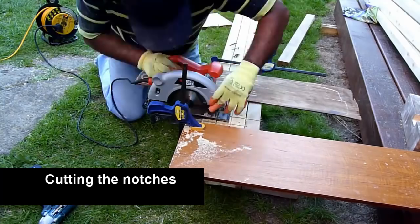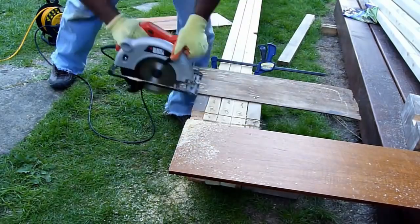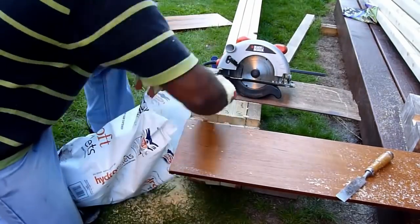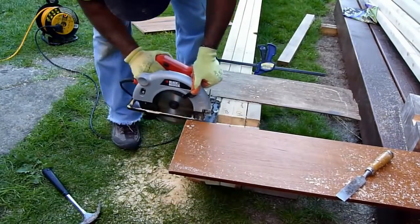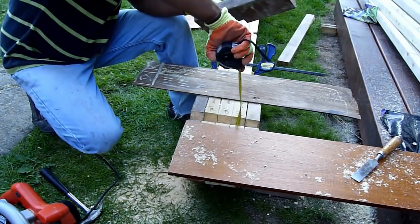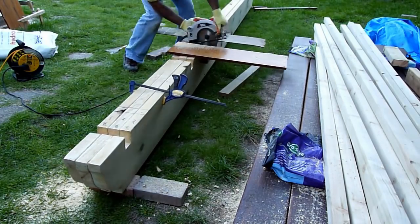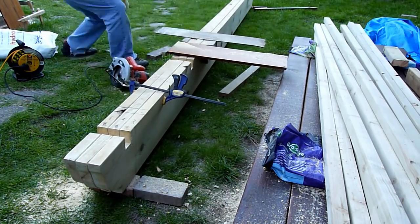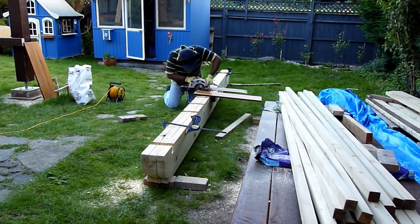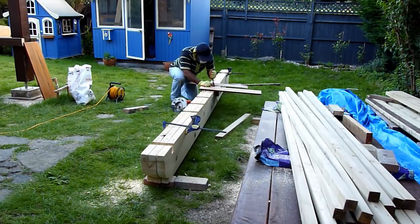Here I built a jig with a few pieces of plywood and spare 2x4s, through which I'll be using my circular saw to cut in the grooves. Inside these grooves will be where the rafters go in. I'm going to a depth of around two inches, and the idea is that the rafter will have two teeth on it which will slide in between the girders. I just continued putting in all 14 notches on the three girders and that took some time.